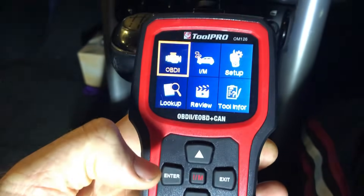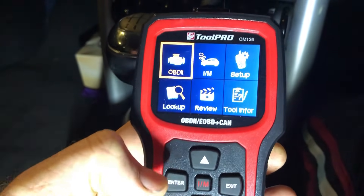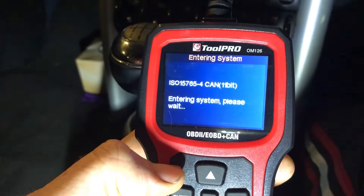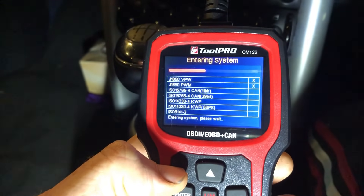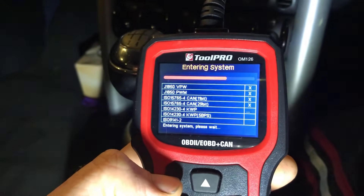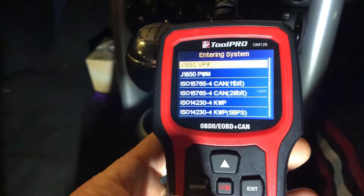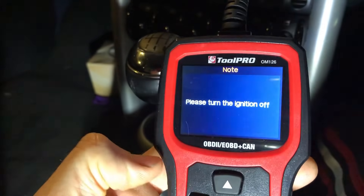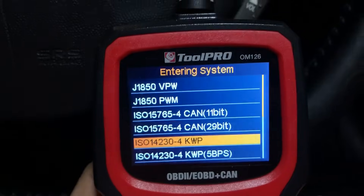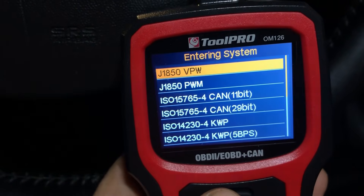Here we are in a 2003 Mini Cooper S R53, plugged in with the ignition on. Let's see if it can find anything - it's going through the different auto-detection protocols and it has failed to detect the protocol. Why? Because this is not an OBD2 car, and we will get this fail message. That's relevant for some people in terms of what protocols this tool can use.